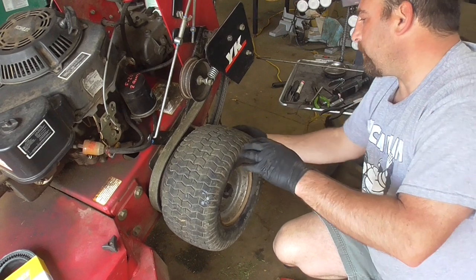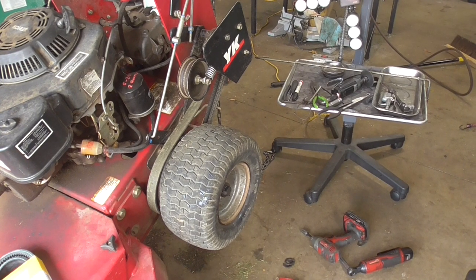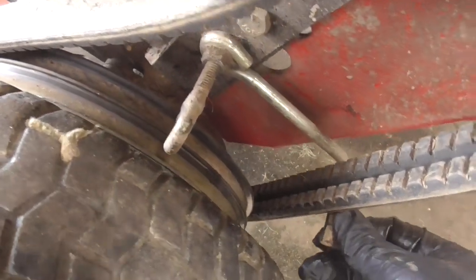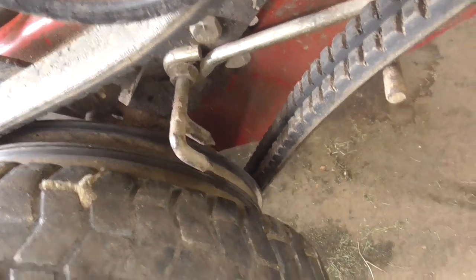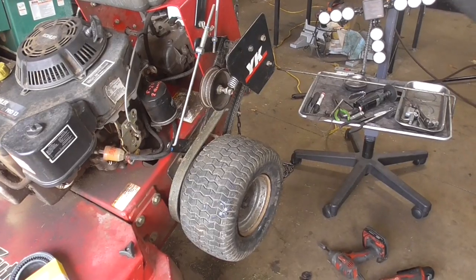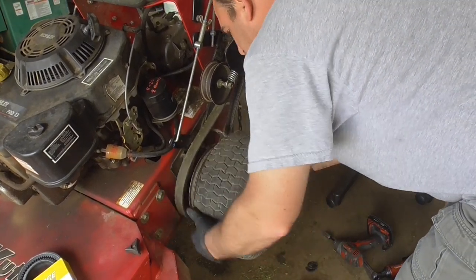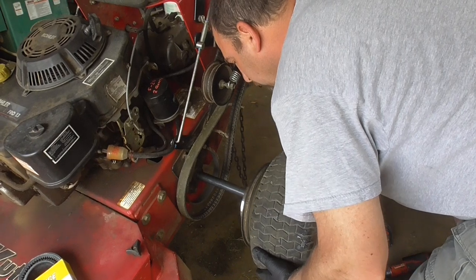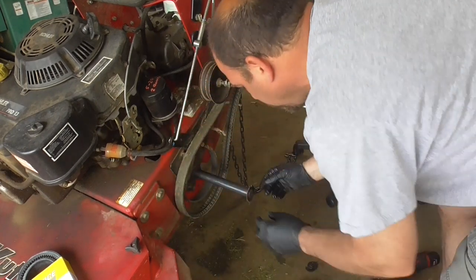There's a little bracket here that I'm going to need to turn. On this particular tractor, there's a little bracket that fits in those V pulleys. I'm going to turn that up a little bit and I should be able to slide the wheel off. Your brake needs to be kind of disengaged or loose in order to slide that off. There's that tire, and we want to be careful because we don't want to lose those needle bearings.